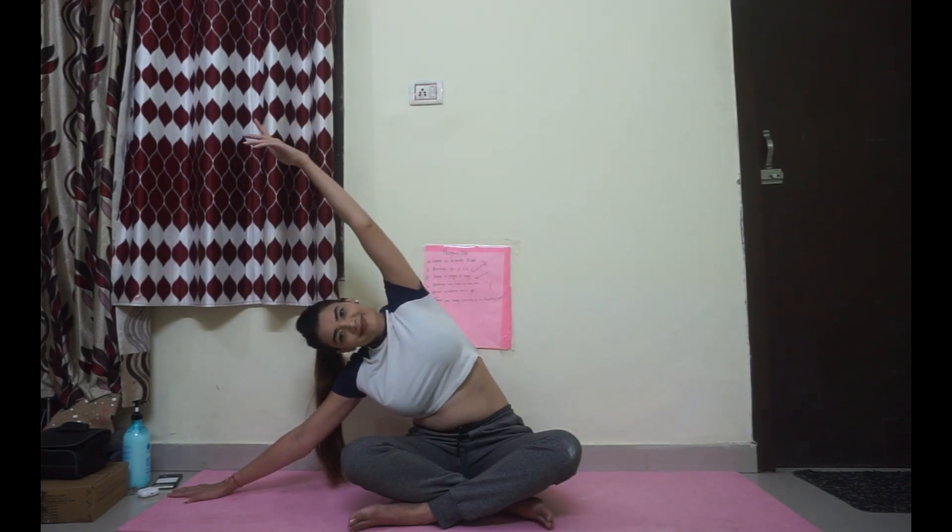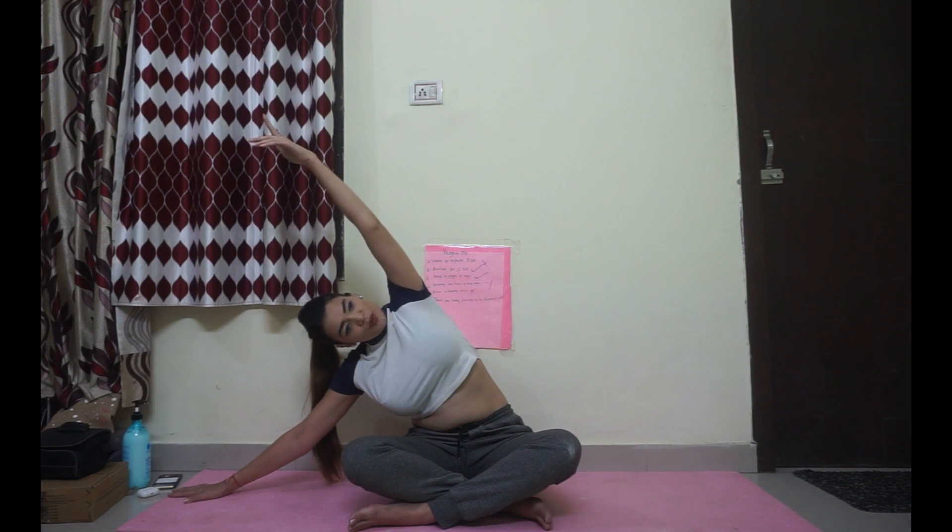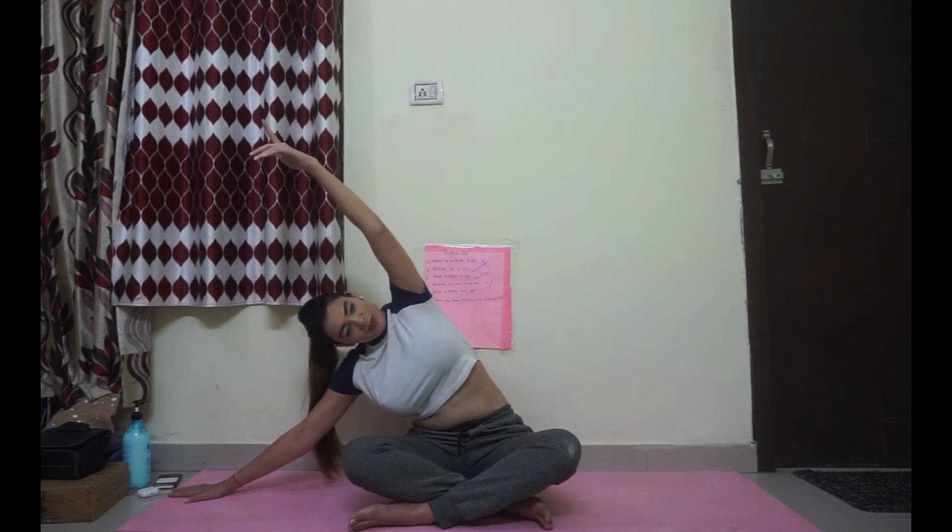Arms to the chest center. Namaste. Inhale. Now fingertips to the right side — entire palm down, open chest, left hand up. Breathe with me: 1, 2, 3, 4, and 5. Inhale center, exhale release.